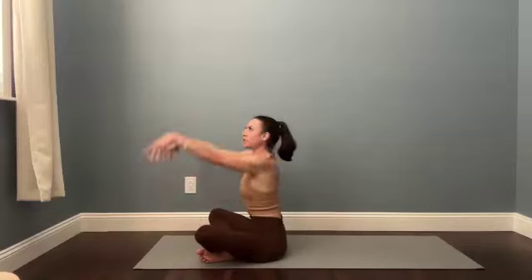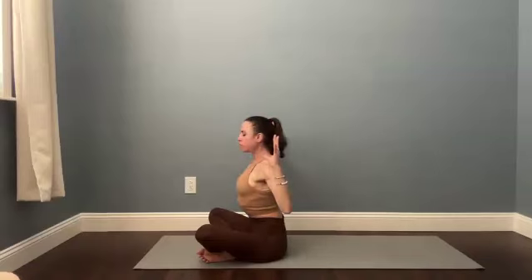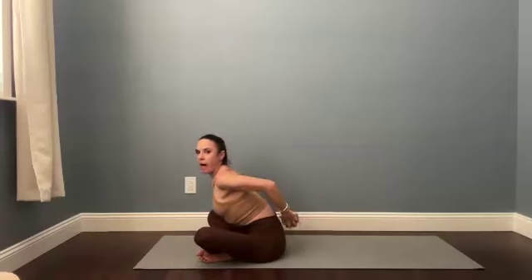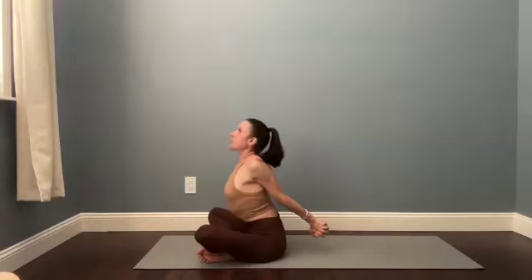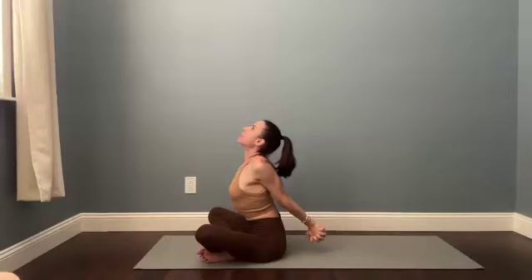Come back to center. Reach your arms up, then bend your elbows. Pull the shoulder blades down your back, then interlace your hands at your lower back. Tilt forward a little bit to make space and start to lift the chest. Maybe you send your sit bones back behind you, lift the chin up, opening through the front of the neck, through the throat. Breathe in.